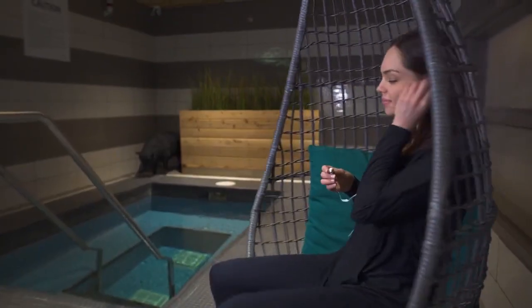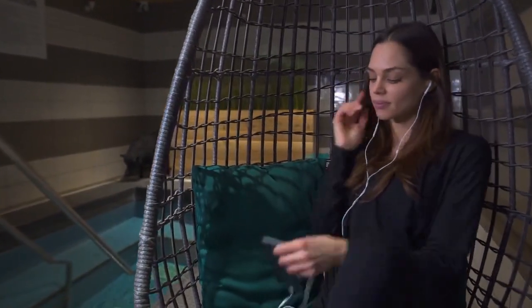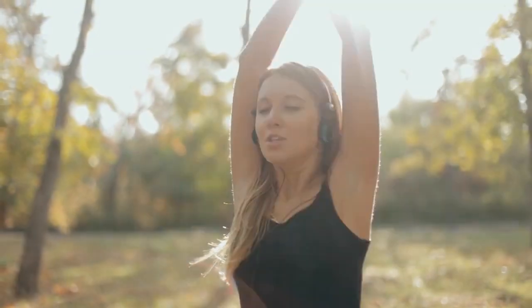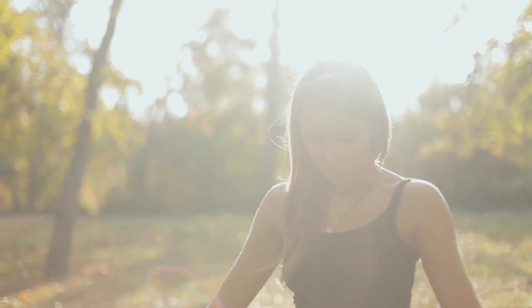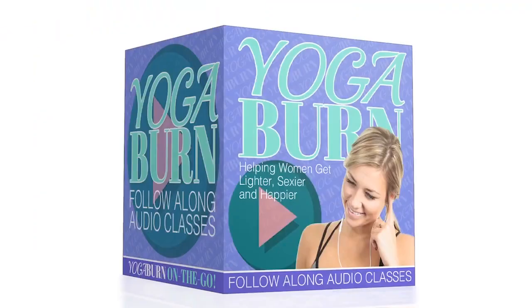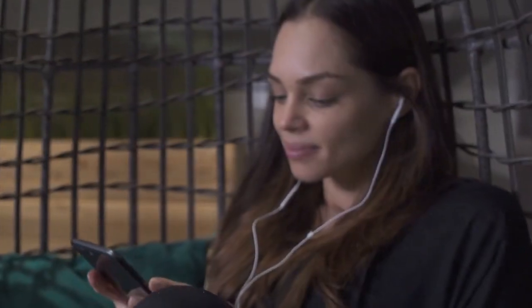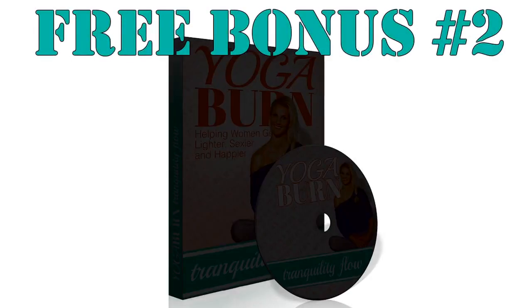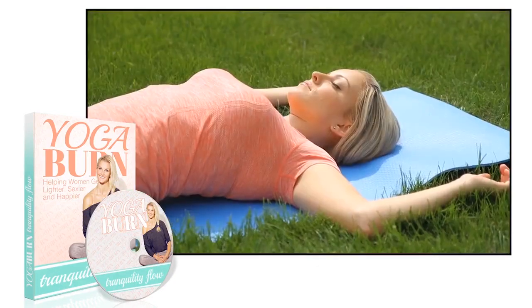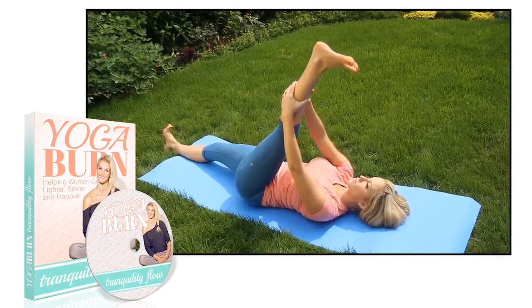These audio classes give you the flexibility and motivation to follow the program in a way that perfectly fits your lifestyle. As long as you have a smartphone, mobile device, or iPod, you can just pop in your earbuds and have me walk you step-by-step through any body-shaping sequence of Yoga Burn. It's 100% free for you today so that I'm with you every step of the way to help ensure your success.